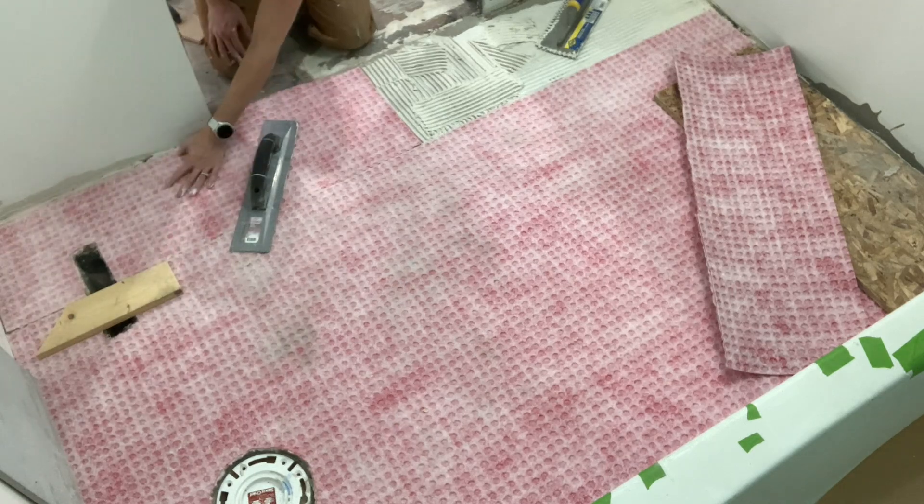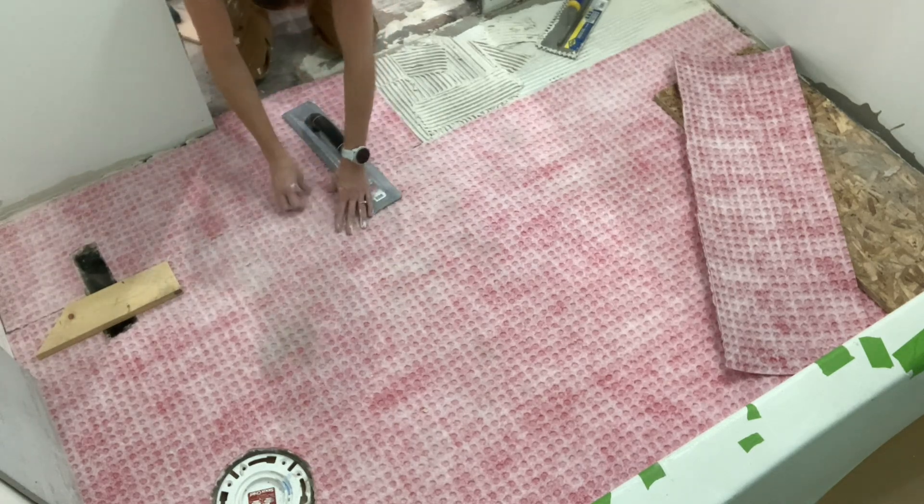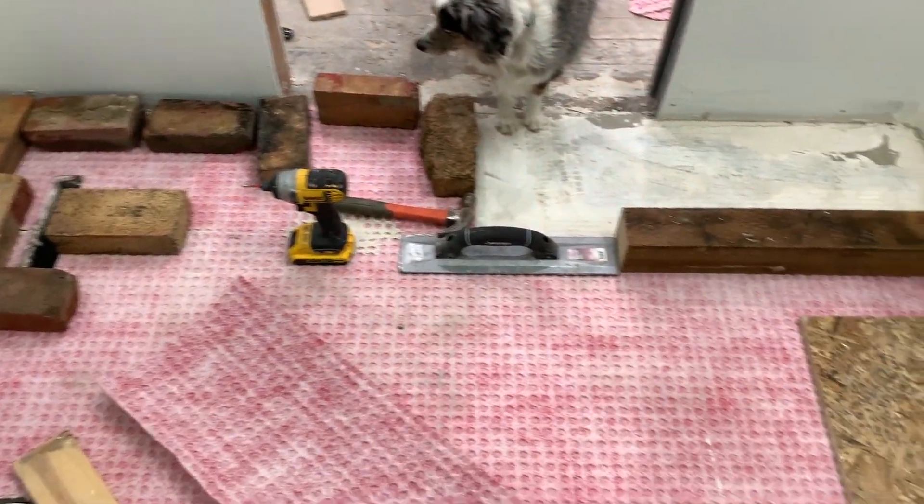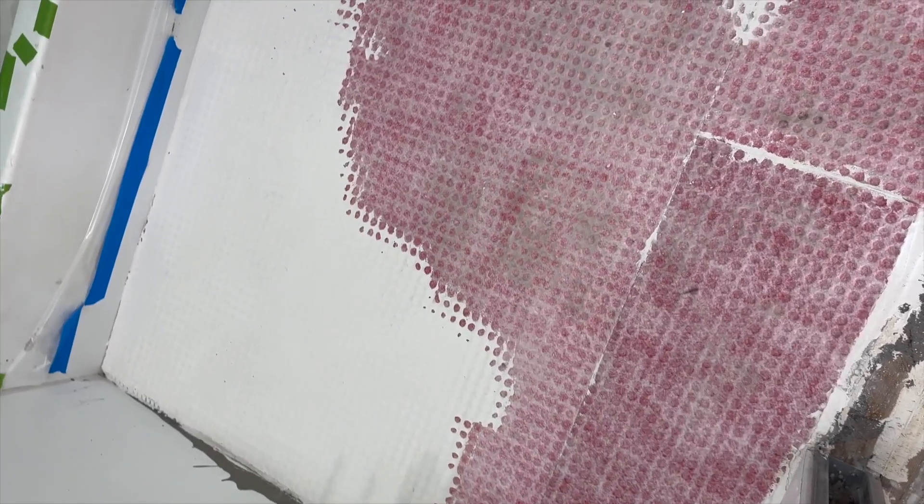Once I'm about finished, I put weight all along the sides — some random boards and bricks — to help prevent the cupping or folding up of the edges from the roll. As you can see, I didn't install that last piece because I actually ran out of thinset, so I had to go to the store the next day to get some before I could install that last little corner section.